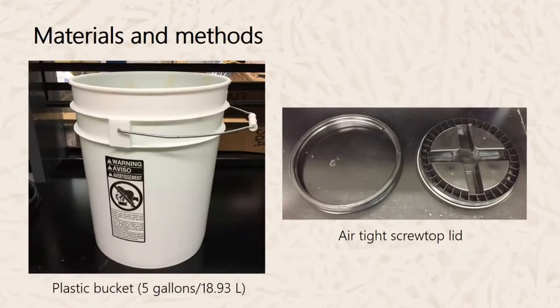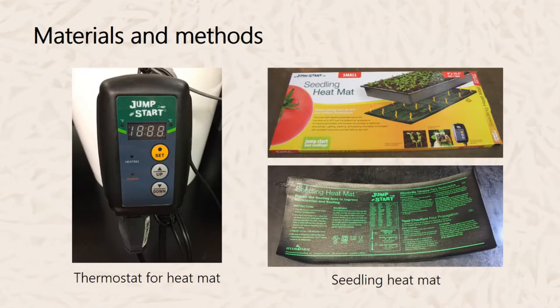The materials you'll need for this after-ripening bucket include a plastic bucket, which you can buy from a hardware store or online — preferably a 5-gallon bucket. You'll also need an airtight screw-top lid, which can be bought in specialty stores or online. Next, the heating element consists of a seedling heat mat and a thermostat to control the temperature of the heat mat; these can be bought in garden centers or online.